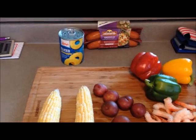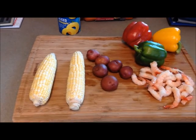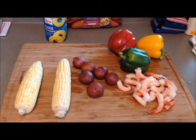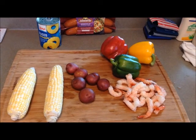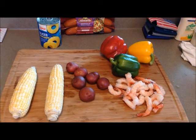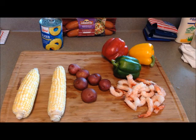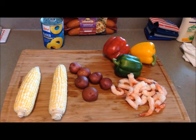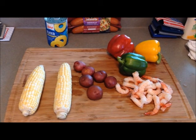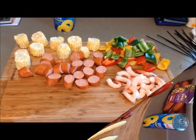You can see my can of pineapple. I'm not going to put the pineapple on the skewers, but I am going to grill some pineapple slices. We're going to sprinkle a little cinnamon on them and put them on the grill as well. So let me get this stuff cut up and then we'll go from there. It takes about 30 minutes to cook and we've got shrimp, bell peppers, red potatoes, corn on the cob, and andouille sausage. We'll be back at you here in just a little while.